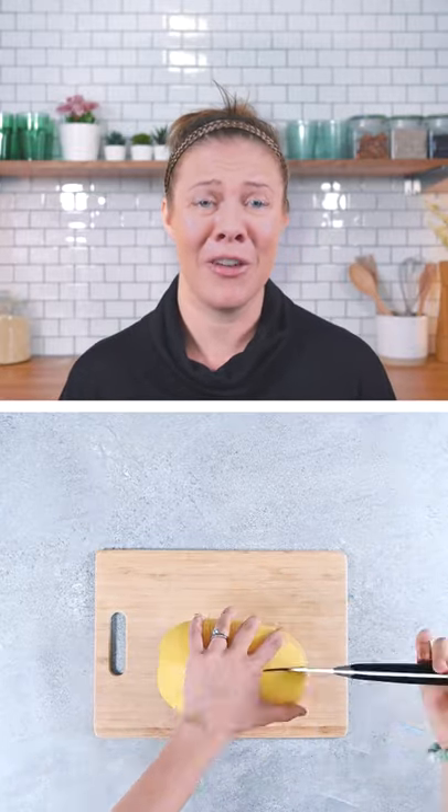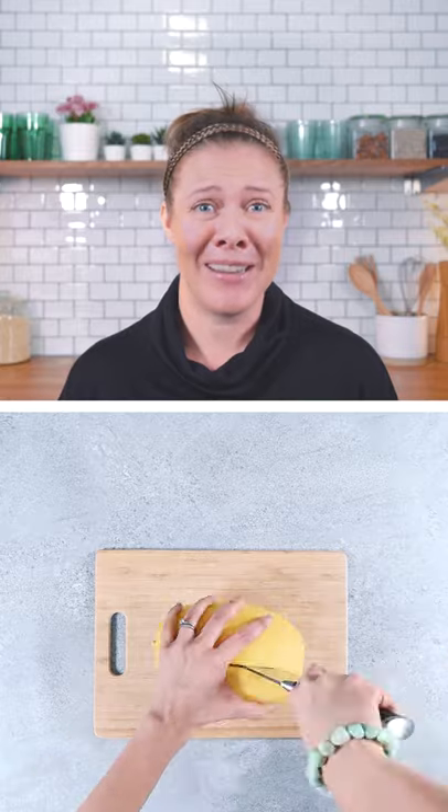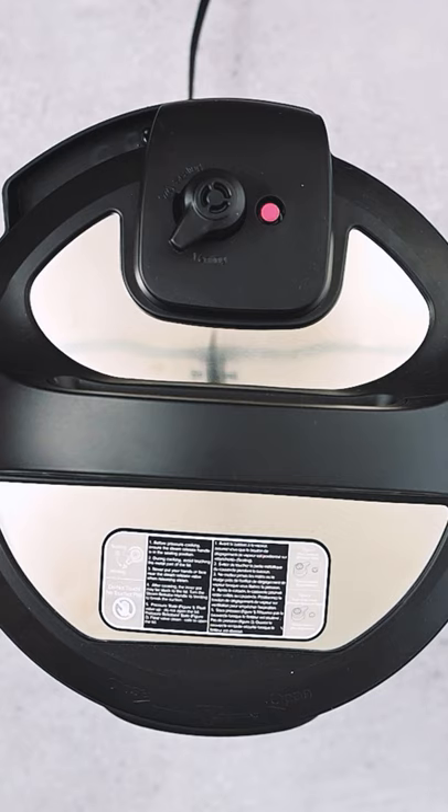I've had more than my fair share of battles with trying to cut spaghetti squash in half. Thank goodness for editing is all I'm going to say on that matter. So here's an easier way to show your squash who's boss.